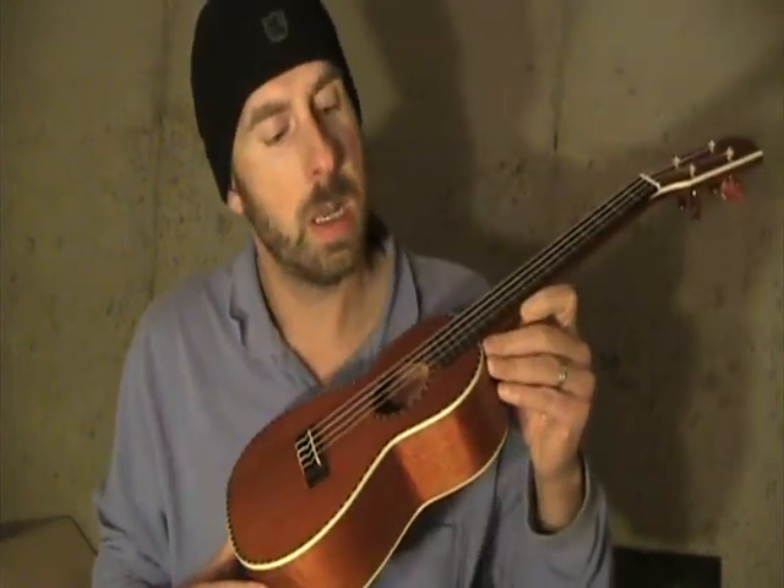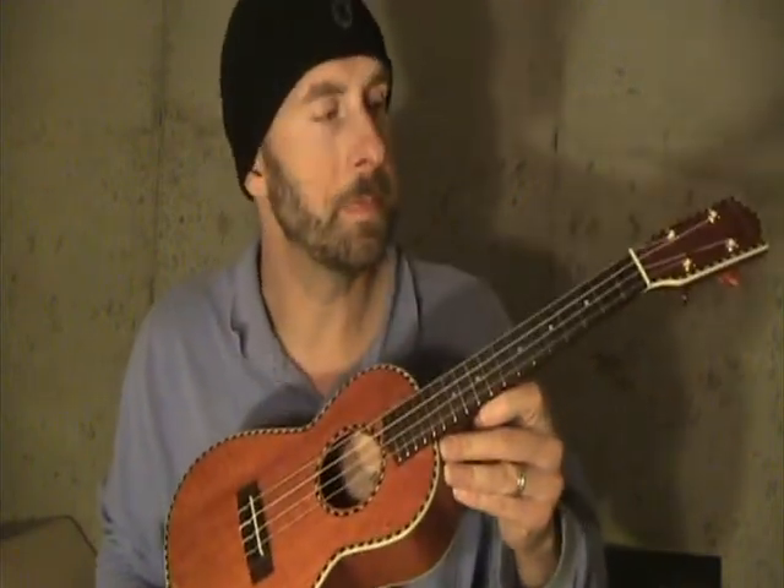This is the first of some ukulele comparisons I was going to do, just to show you some of the new ukuleles that are out there. The one that people have been most curious about is the Mainland Mango, and this is the concert size. As you can see, it doesn't look like mango — it's actually been stained, but it is mango wood and has the Mainland rope binding. It's solid wood, unlike the Kala laminate mango. Aquila strings. Nice ring to it.